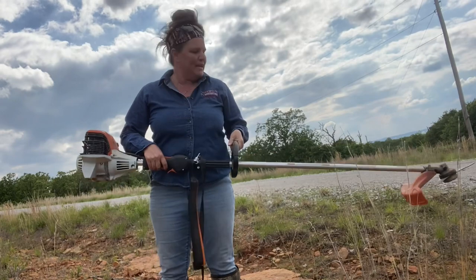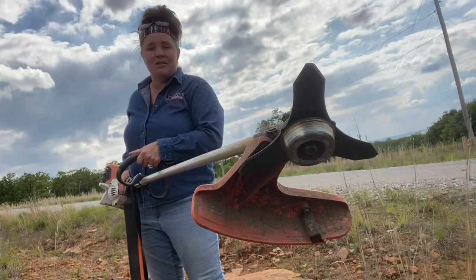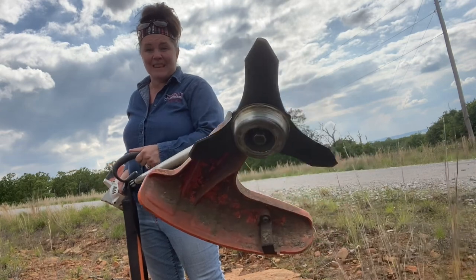The first thing I'm going to do is take my weed eater. This has the metal blade for mulching — this is what I'm going to use to knock down all the saplings. Let's get this baby started up.